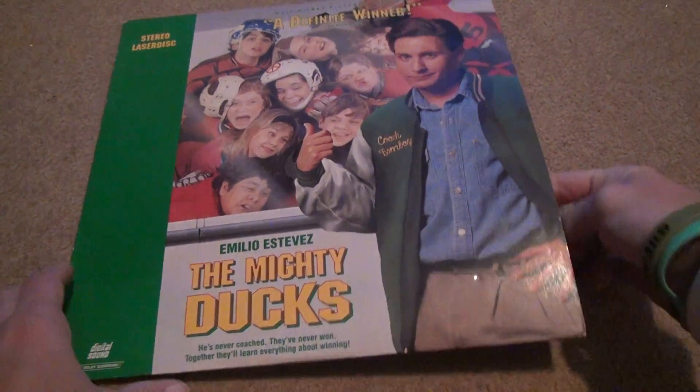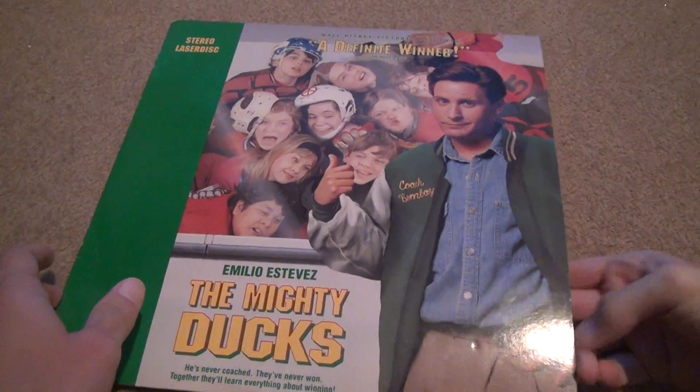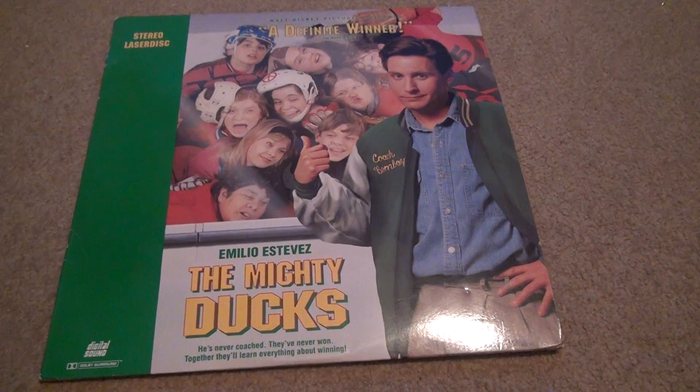Emilio Estevez — this is the only way you can admire him in the Ducks series anymore. All right, bye-bye.